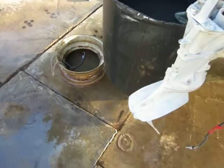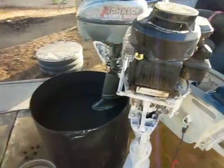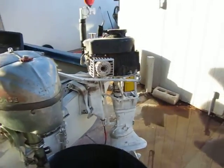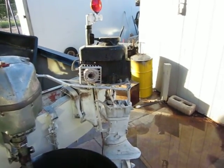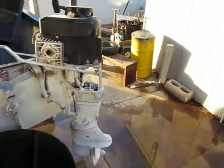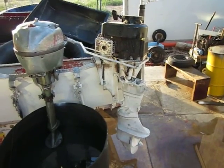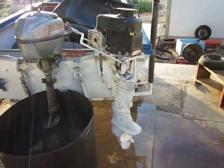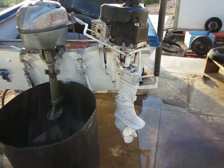The cool thing about this is it can sit for a while and you can just keep it running all year round because you don't have to worry about water cooling — it is air-cooled. Make sure you do like I did: I removed the water pump impeller out of the lower unit, because you do not want it pumping water.